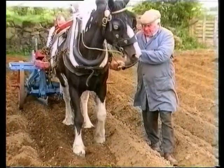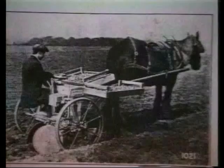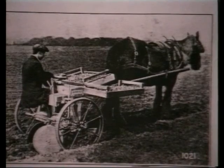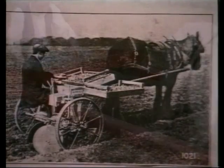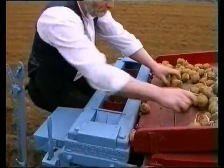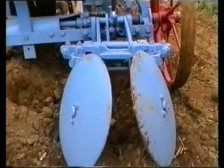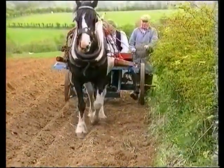Years ahead of its time was this 1928 one-horse drawn potato planter. It was awarded a silver medal at the Royal Lancashire Show at Oldham that year. It is doubtful if this Albion ever caught on — it was a two-man operation, although some would have said that a horse could have been trained to operate on its own.